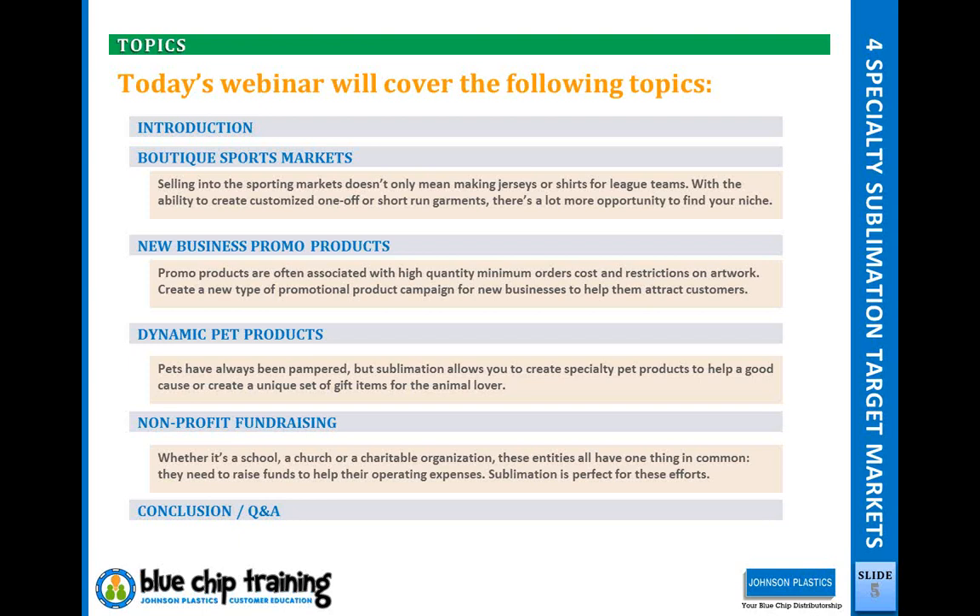The boutique, in this case, means smaller, more focused, or specialty markets. New business promo products — I said new business, not any business — there's a neat opportunity especially with new businesses to find a niche market for yourself. Dynamic pet products — we're talking about a different group of pet products, specifically for the people spending the money rather than the end customer you might be thinking of. Then we'll talk about nonprofit fundraising, something very near and dear to me when it comes to helping out organizations that need to fundraise. We'll conclude with Q&A.